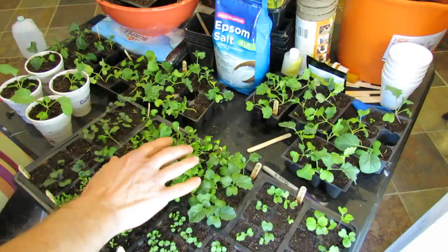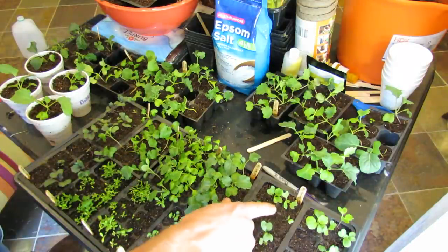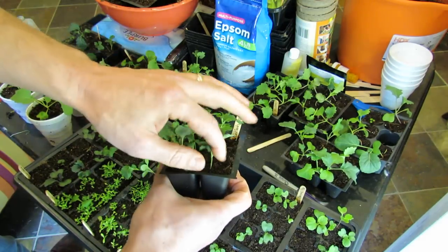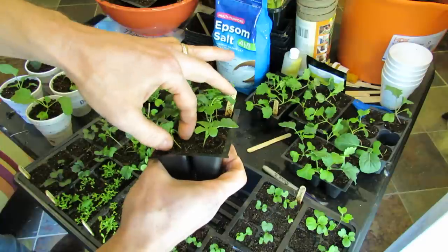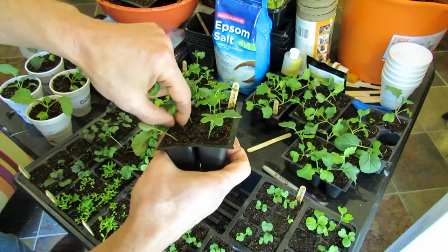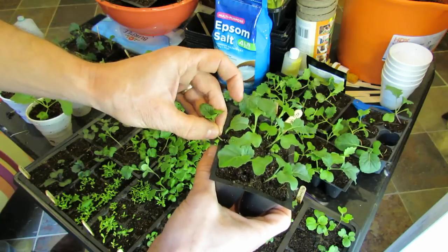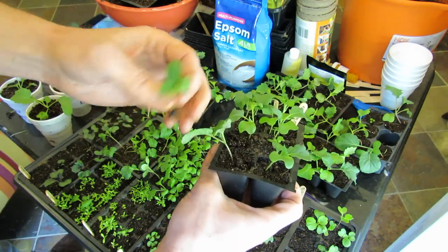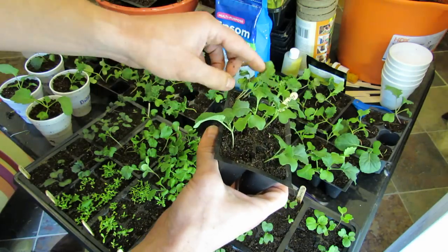After about two weeks of growth they're going to be at different sizes. These are too small to thin right now, but once they get to about this size you have to look at the plants. Here only one seed germinated and the plant looks like a good size. In here you have three of them. They're very hardy, so in this case you can just gently pull out the plants that you don't want. You could also cut them. You want to thin everything to one plant.